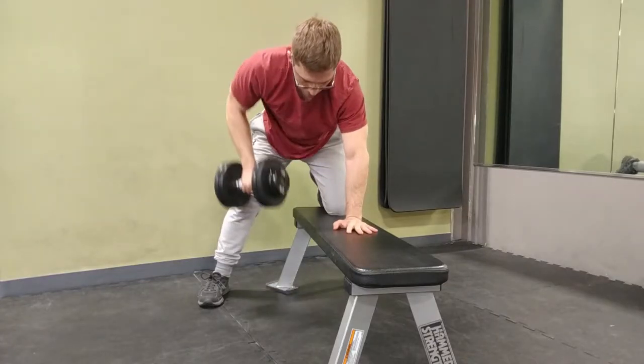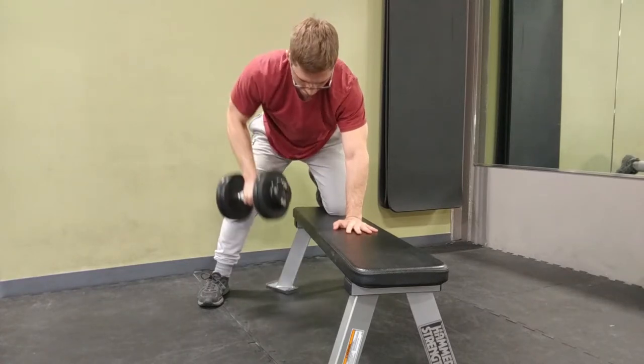So if the goal here is to develop big, broad, strong upper back muscles on a big, broad, strong body, then we should be doing this. We should give our elbows this slight little flare outward as we're doing our row.